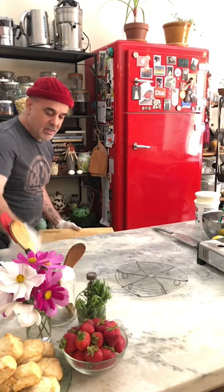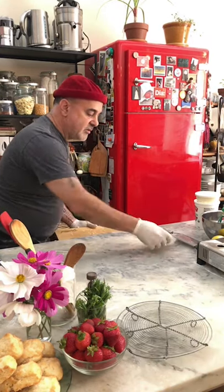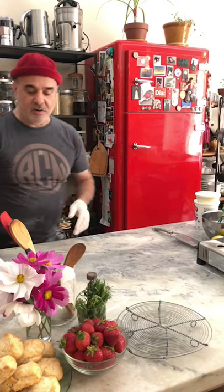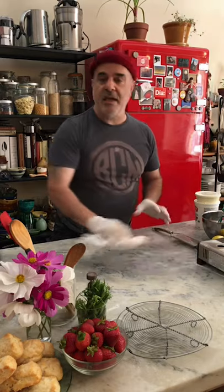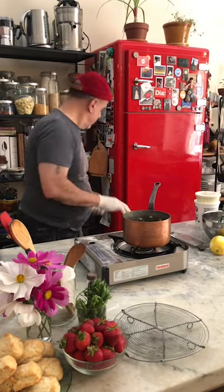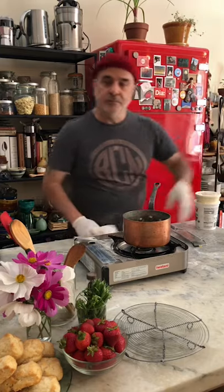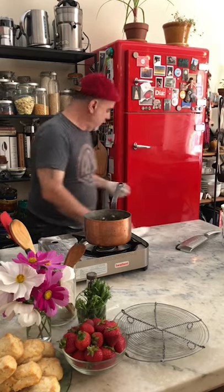While we're waiting for that to bake, we're going to make pastry cream. There are two fillings for this — one is just a whipped cream, and the other is like a pastry cream we call a mousseline, which is pastry cream that I make and then add a little bit of butter to and whip, and you get this nice custardy texture. We typically layer it with the mousseline, the pastry cream, top it with the macerated strawberries, and then finish it off with the whipped cream before we make it into a sandwich.